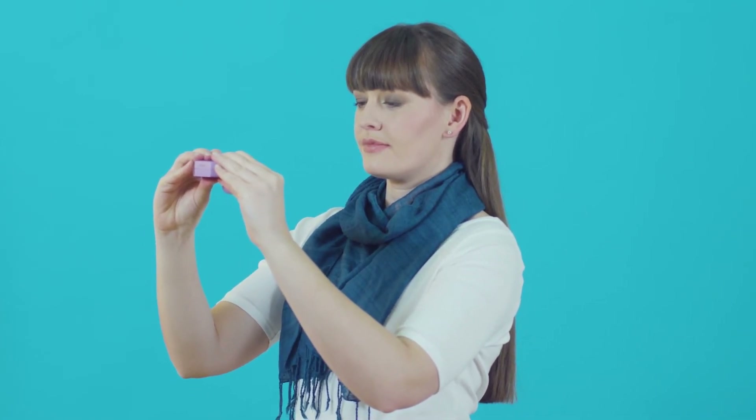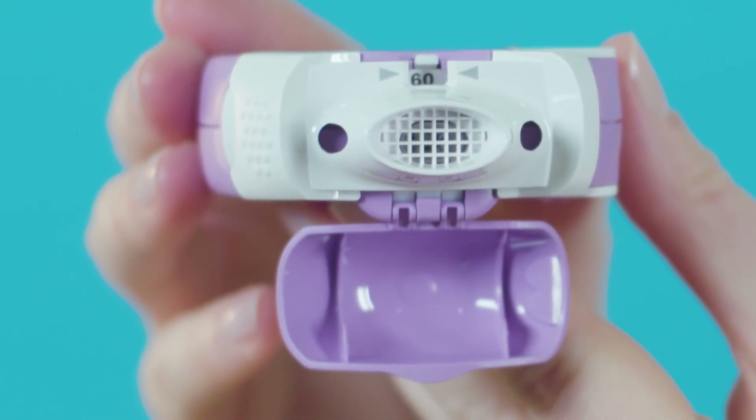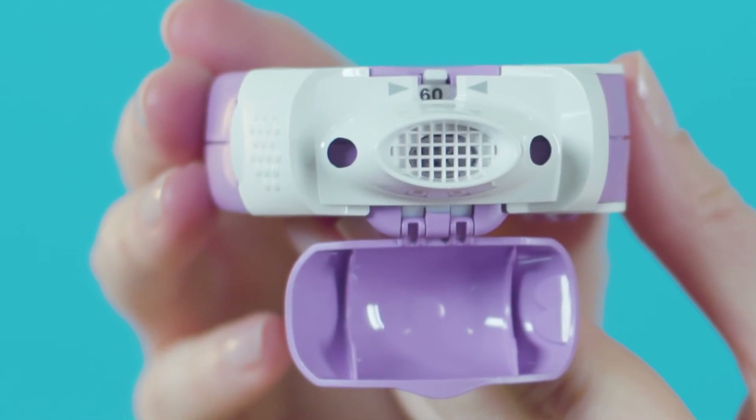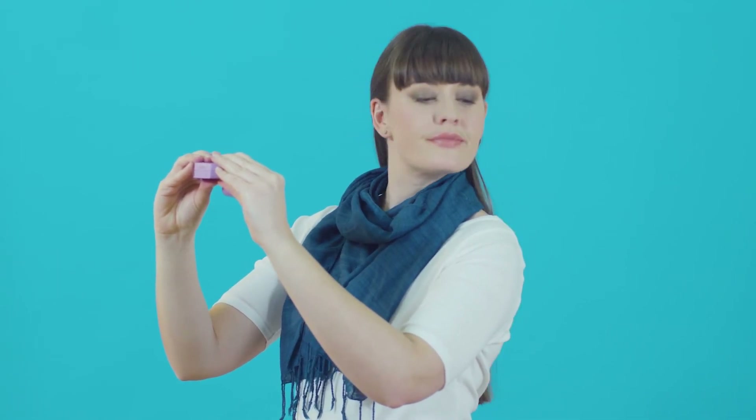Hold the inhaler horizontally with the cap facing downwards and the mouthpiece towards you, but don't tip it upside down as the powder may fall out. Sit or stand up straight and slightly tilt your chin up, as this helps the medicine reach your lungs. The next steps all happen smoothly in one action.